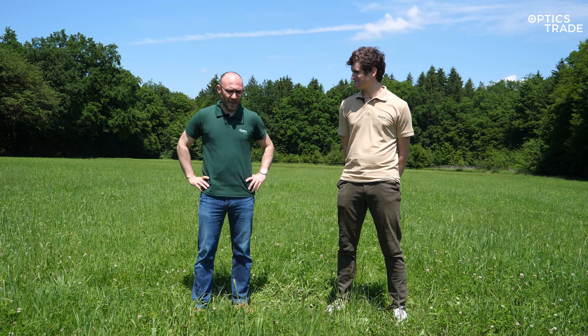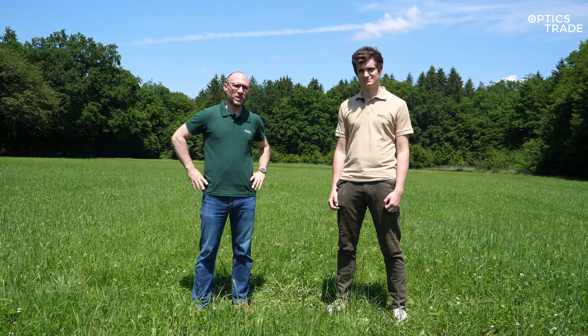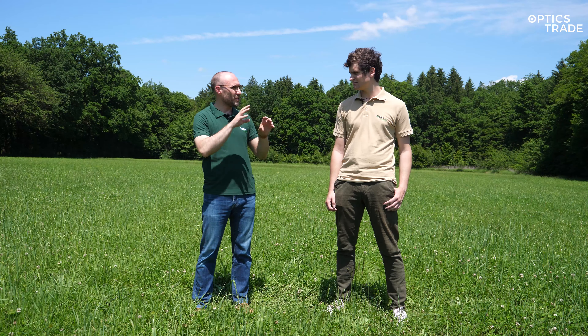As you can see, we're out here in the open. We went about two kilometers away from our office into nature. In our previous videos we did a comparison of all the Helion devices using animals, but we learned it's really difficult to have completely the same conditions for all the cameras. So this time we'll use ourselves as the warm objects which the Helions and Axions will film.